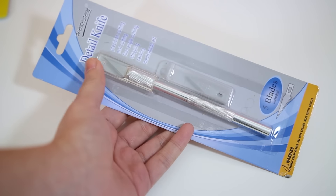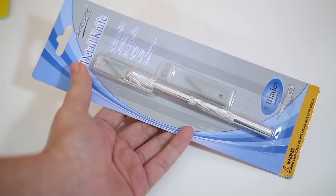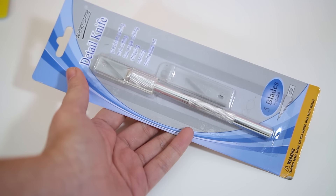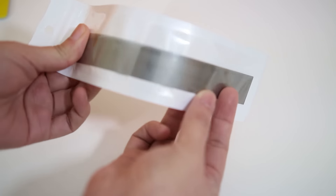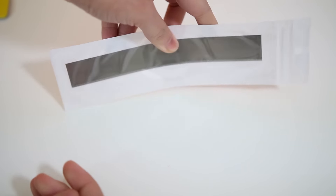Another tool that I use all the time is this X-Acto knife for cutting clay. This one comes with 5 exchangeable blades and you can buy more blades in art and craft stores if they are all used up. Another type of blade is this flexible blade for cutting a long sheet of clay — you can even bend it. I personally really like this one.